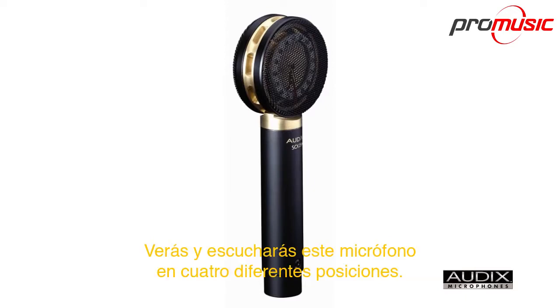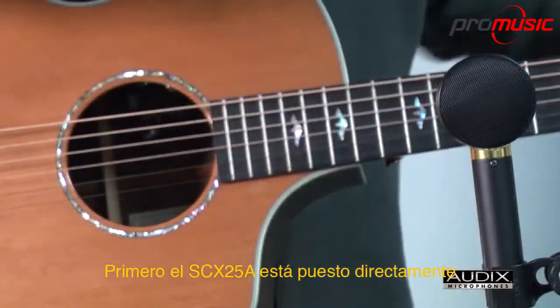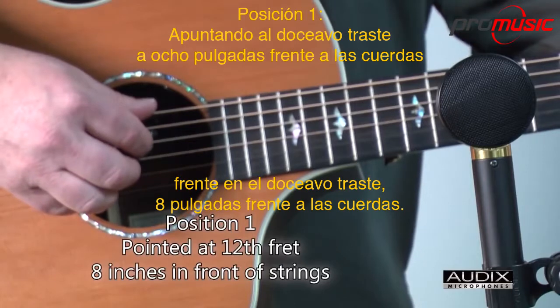You will see and hear this microphone in four different mic positions. First, the SCX25A is set directly in front of the 12th fret, 8 inches in front of the strings.